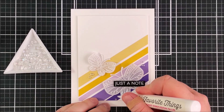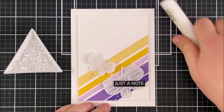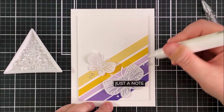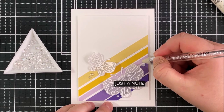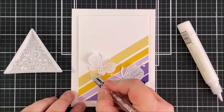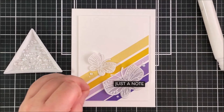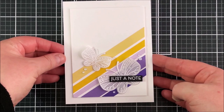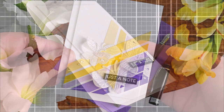I'm then going to finish off by adding some iridescent droplets — I'm adding small dabs of the On Point Precision Glue and then placing the iridescent droplets on top, which adds a little bit of sparkle and shine onto the card. Even though the butterflies are translucent, I really like how they pop out against the bright colors of the paper strips in the background. I think this design would work really nicely as a card set with lots of different color combinations. Thank you so much for watching and I hope you have a wonderful day!